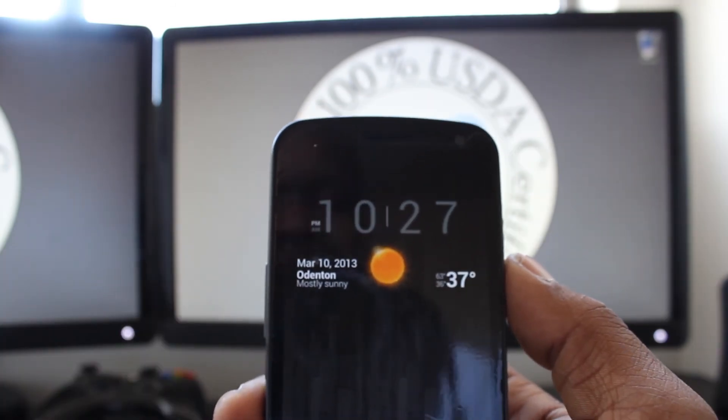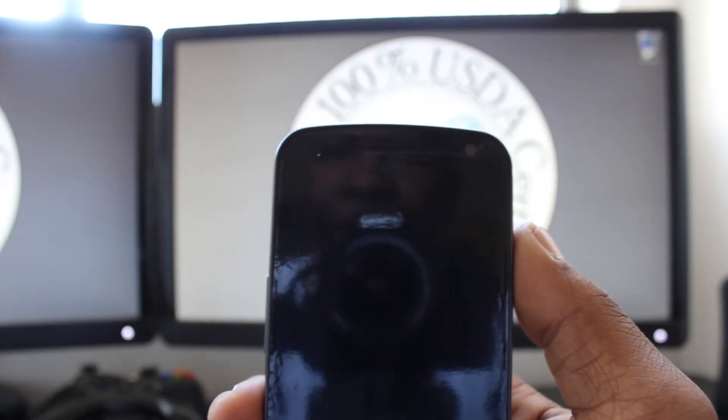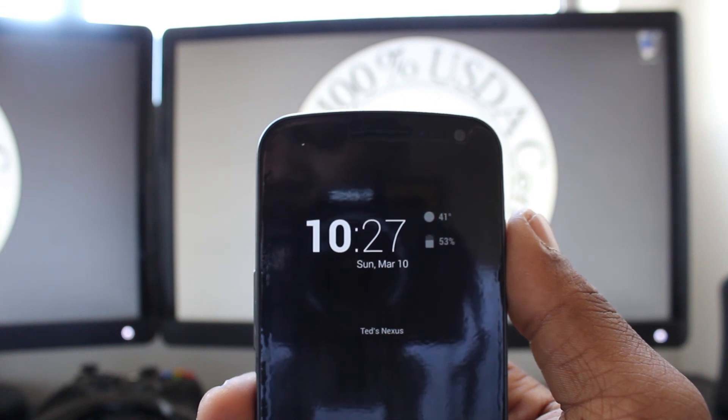So yeah guys, that's it. Just like I said, quick little review — really useful lock screen widget, and that's Dash Clock. Take care guys.